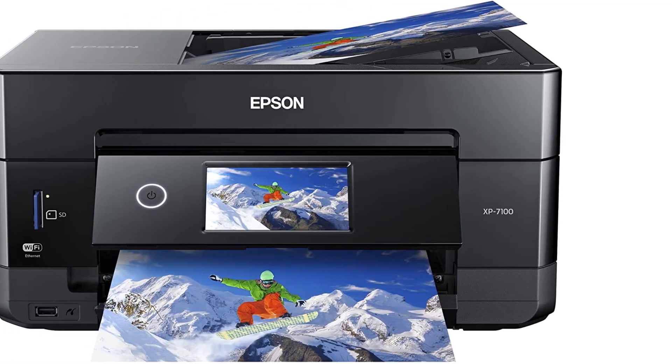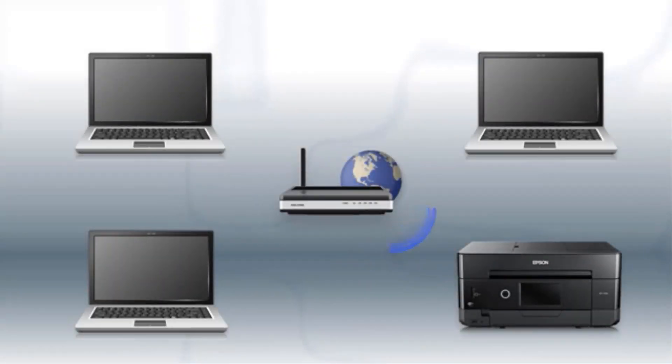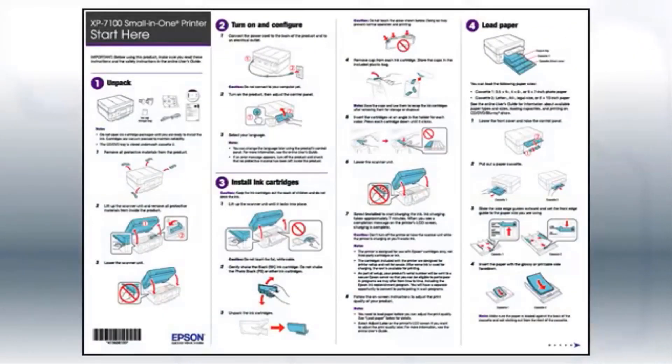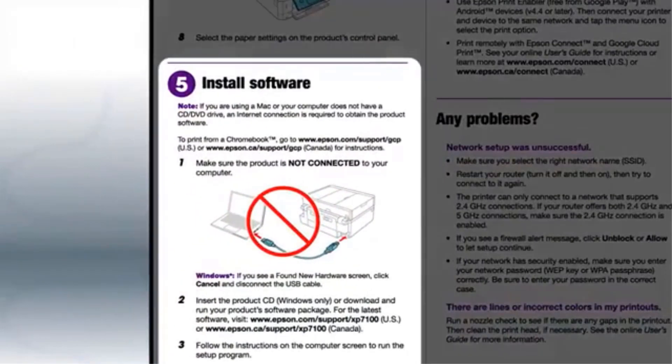Though it's a bit limited in a few areas, the Epson Expression Premium XP7100 includes a built-in scanner and copier. It's also capable of working with a wide range of media. Along with a standard 100-sheet input tray, there's a dedicated 20-sheet photo tray as well as a 10-sheet rear feed slot for larger prints. This Epson printer can even support banner printing up to 44 inches long.